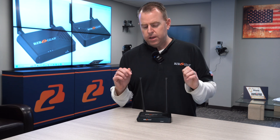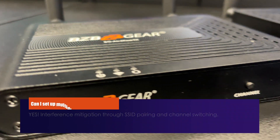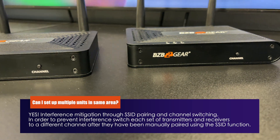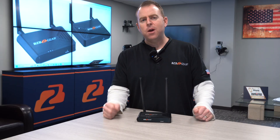What's great about this unit is what if you have multiple of them? We've got you covered. This one actually has four SSIDs, so you can switch between channels. Since they're point-to-point, you can set each individual channel and each transmitter to its individual receiver, and they won't cross over.